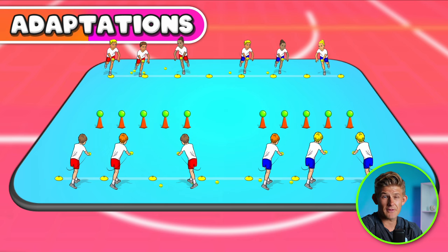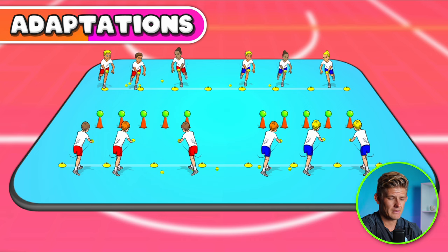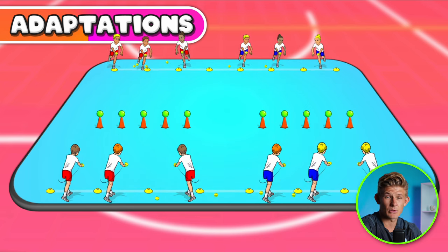You can adapt this game for younger students by making the throwing line closer to the targets, and make it more challenging for older students by moving the throwing line further away.